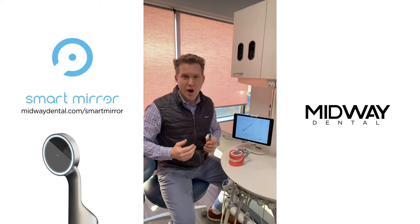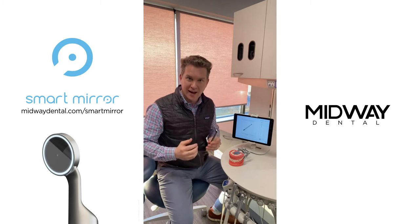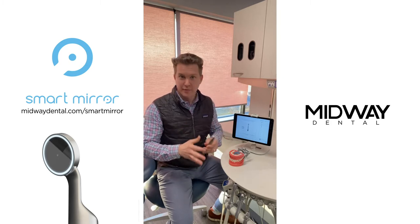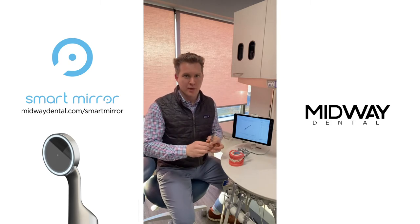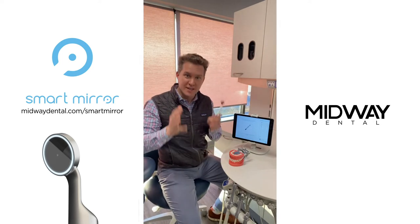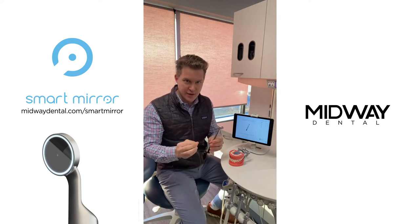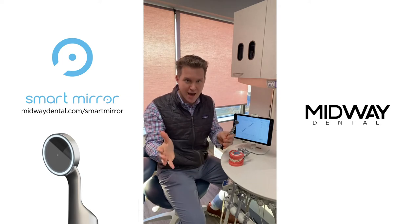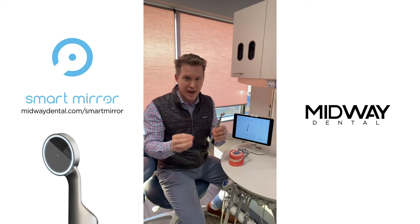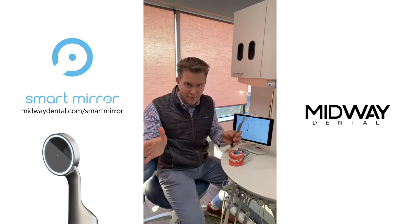Hello, I'm Ryan Cleary with Midway Dental and today we're going to be talking about perhaps the most exciting dental technology of the year, the decade, maybe ever — and that is the smart mirror. This is the second generation of smart mirror. The first generation was the pilot program. This is the generation that's designed for the masses. This is going to change the game and quite simply it is the best dental mirror ever.